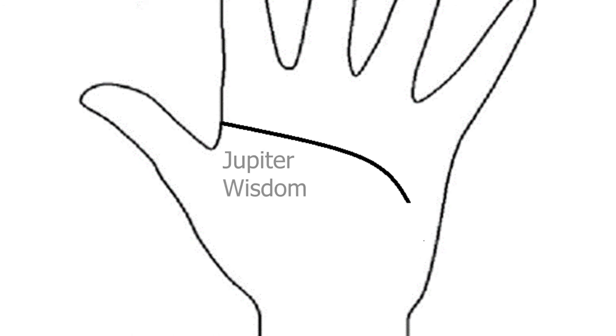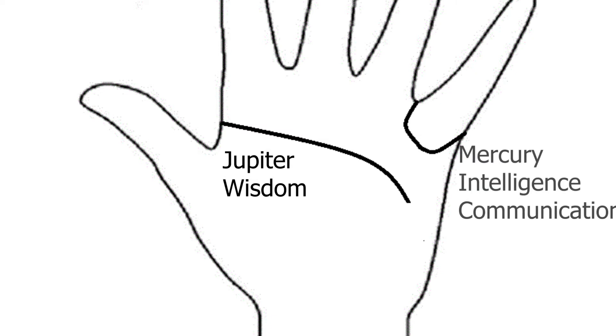A little bit of Palmistry theory here. The headline is ruled by Jupiter, and Jupiter is all about wisdom. And the Mercury area — well, that governs two things. It governs intelligence, but this is more like street smart intelligence. And it also governs communication. So if you think of it this way, in order to write a book, you need your own wisdom, but you also need to have the street smarts to know how to communicate that to other people.